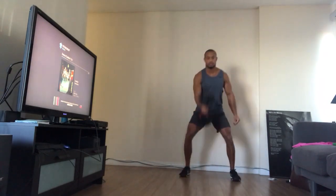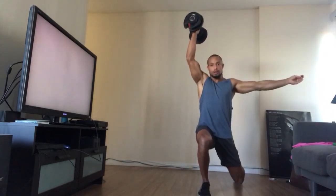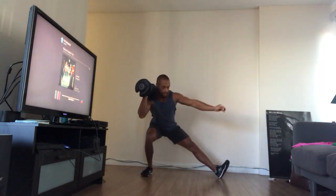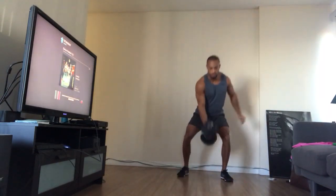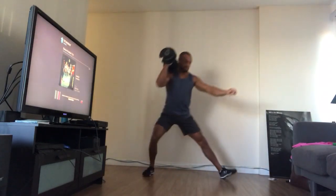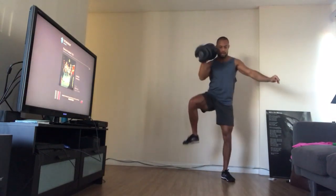Cossack lunge. Swing forward. Forward snatch. Swing out. Cossack lunge. Swing out. Forward snatch. Do a set of five here since it's pretty dynamic, pretty engaging.